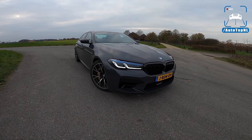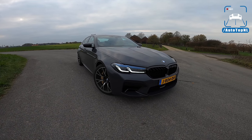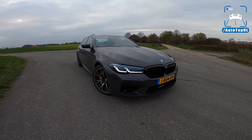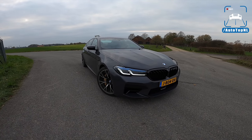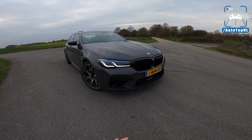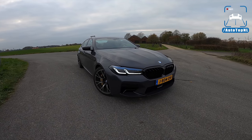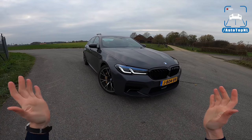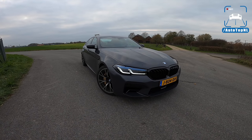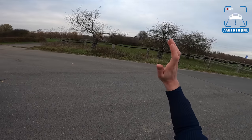What's up ladies and gentlemen and welcome to this POV review by Auto Top NL. My name is Max, and today we've got the all-new 2021 BMW M5 Competition. This is the facelift — the LCI, Life Cycle Impulse — and not that much has been done specifically to the M5, but today I'm going to show you what it looks like with all the new goodies on the outside.